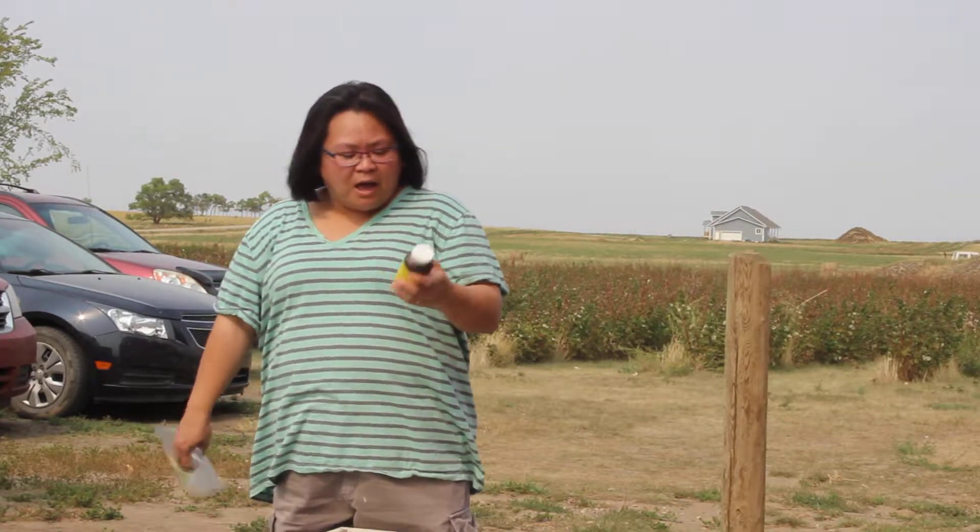Nosema treatment is purchased — you can purchase this at BeeMaid. This one canister will basically cover about 20 hives. What I've done is I sectioned the portions out and wrapped them up in parchment paper and stored them in a dark cellar.